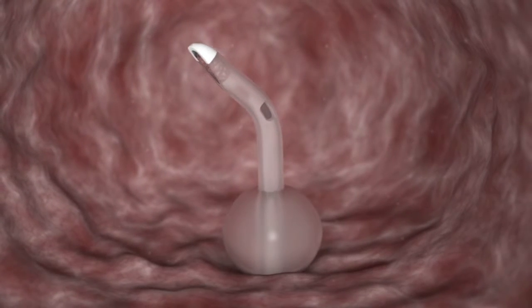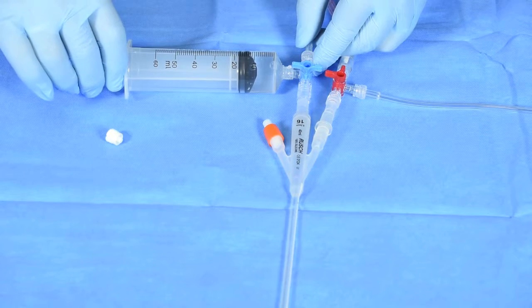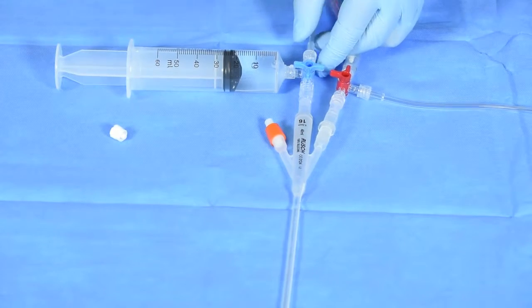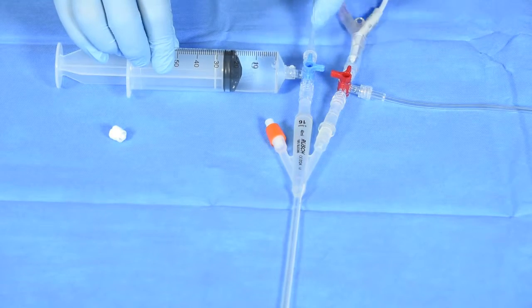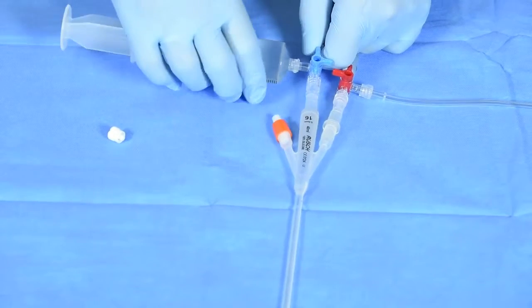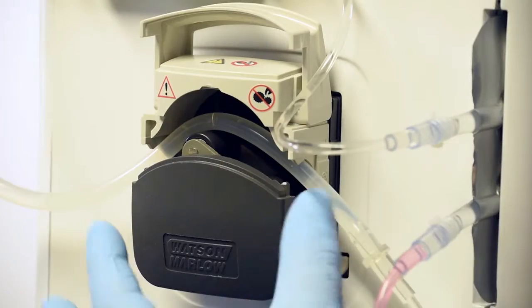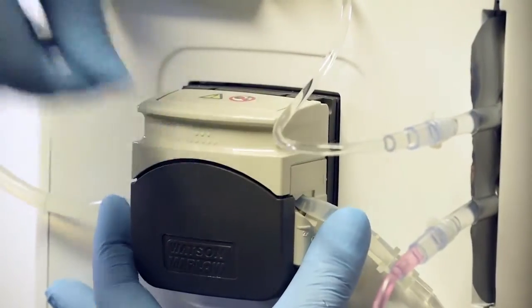Force the fluid with moderate pressure through to the aspiration tip and eyelets of the catheter. The objective is to remove any debris and clots that have settled in the aspiration ports. Then remove the fluid by gently pulling it back into the syringe. Turn the blue stopcock so that it is now closed to the syringe and open to the bladder and the system. Then remove the syringe and replace the protective cap.